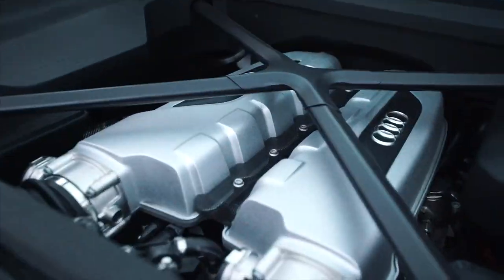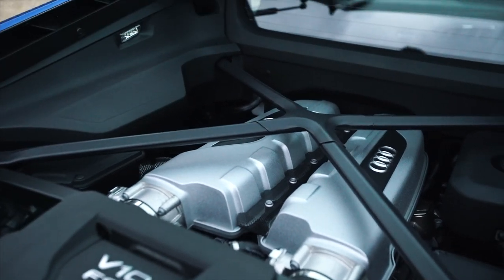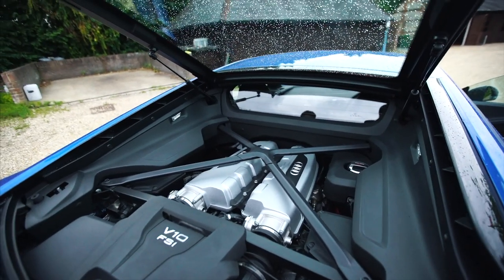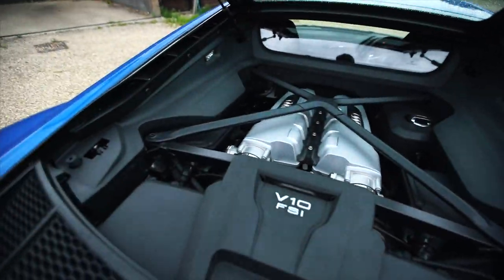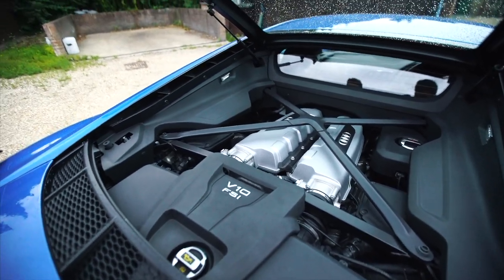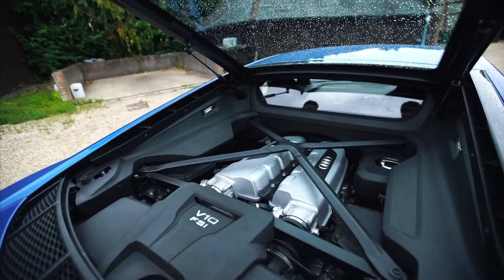V10, naturally aspirated V10. This is basically the exact same engine as you have in the Lamborghini Huracan. It's based on the same chassis — Audi owned Lamborghini. That is a 610 horsepower naturally aspirated V10. The days are going to be short that we're going to have engines like these — I think it's one of the great engines out there right now.